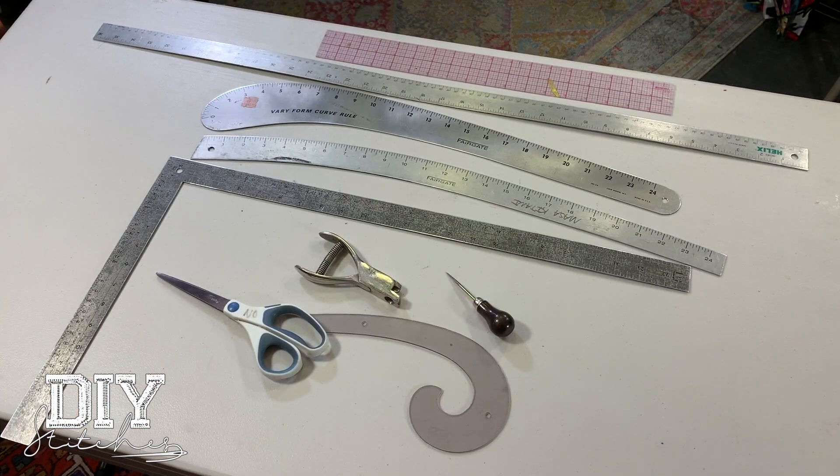These are the pattern tools you need to make any garment. As you can see, it's not as much as you probably expected. I have worked with every tool that has been put out on the market. In the fashion industry, we only use these tools. You'll be able to make any clothes you want.